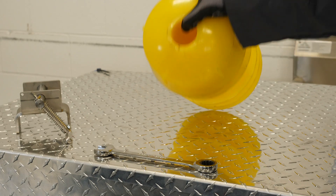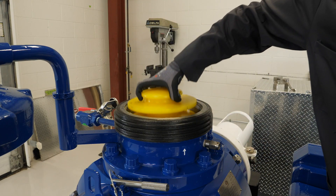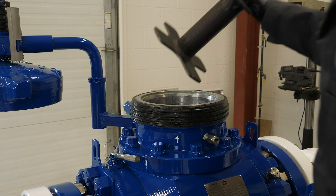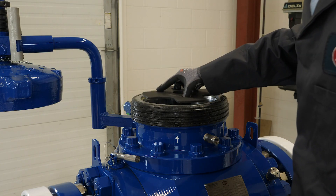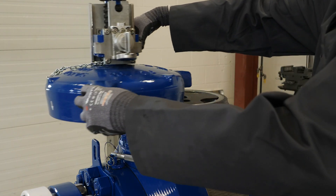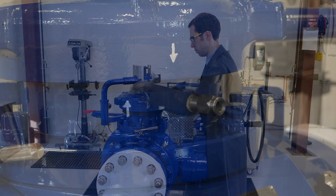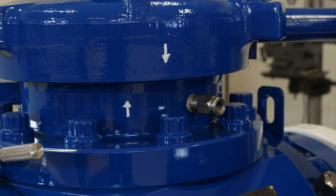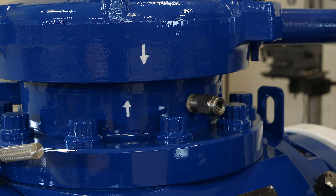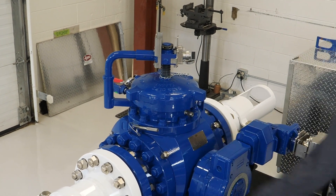The pig can now be inserted into the pig valve. The pig restrictor is replaced and the entry cap is threaded on by hand, then tightened with the supplied wrench. Note the alignment of the arrows on the pig valve body and the entry cap, indicating that the entry cap has been tightened sufficiently.